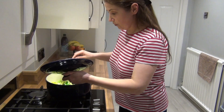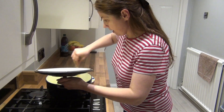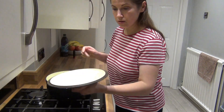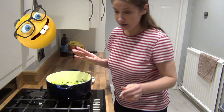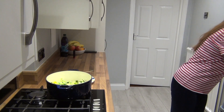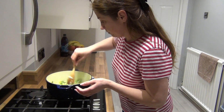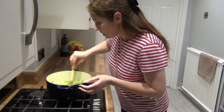The leek has been cooking for a good 10 minutes and it looks good to me, so I'm just going to add the potatoes. One thing I did forget to mention — we need one litre of chicken stock, so I'm going to boil the kettle and prepare the stock. That leek smells lovely.